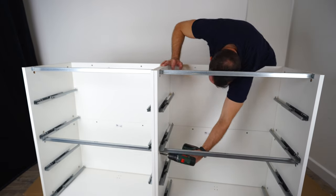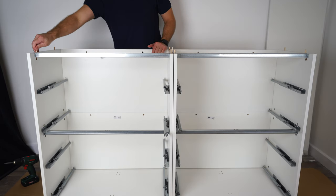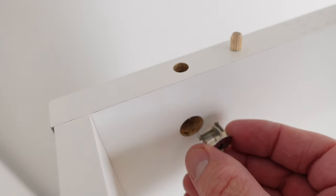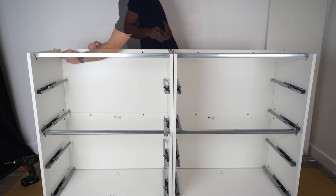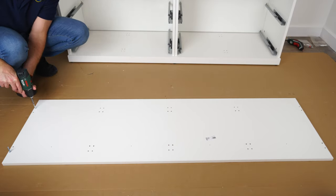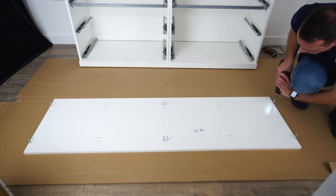Now place two wooden plugs on each side of the side panels on the top and secure with the hammer. Place more metal locks in the holes on top — two holes on each side of the side panels. Arrow pointing to the front hole on each one — this is quite important. If one lock is positioned wrong you'll have to take everything apart to find it. Here's the top panel — you're gonna need those screws: two on each side and four in the middle.